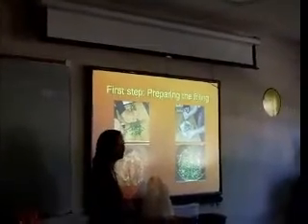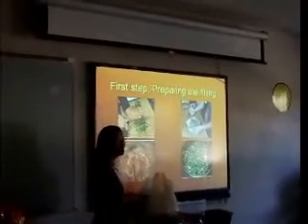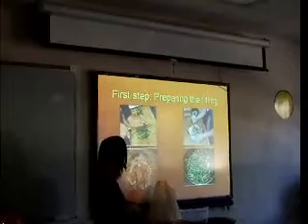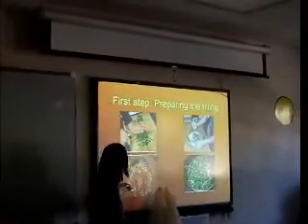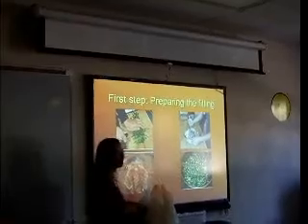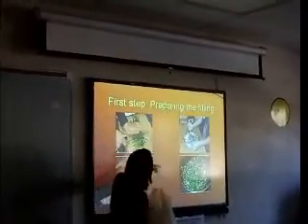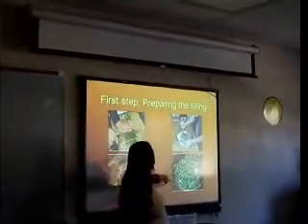The basic ingredients of the filling are meat, scallion, ginger, sesame oil, and salt. For three people, we use about a half pound of pork, four to six scallions, and a half tablespoon of ginger. We cut them into very tiny pieces, then put it in a bowl and mix it, just like this.